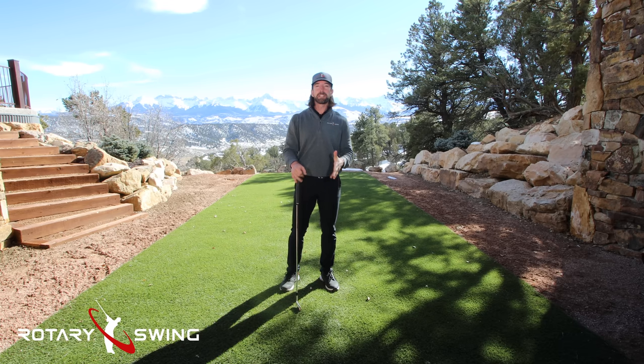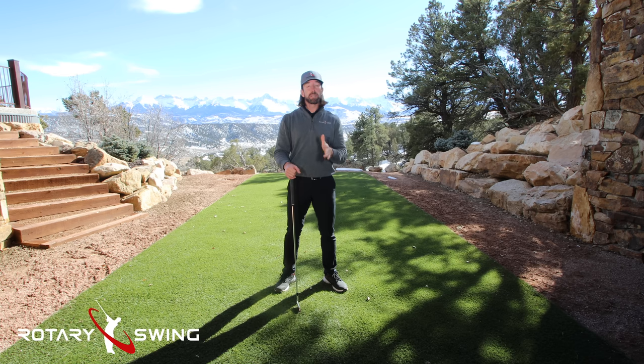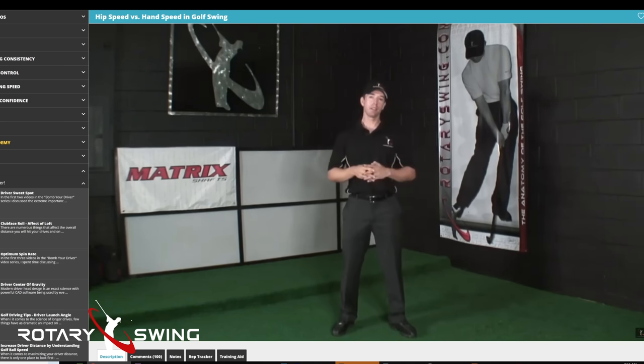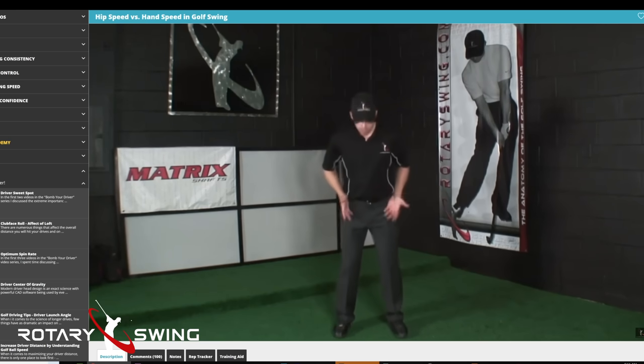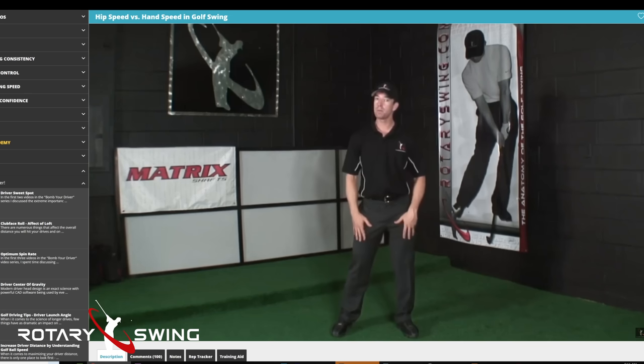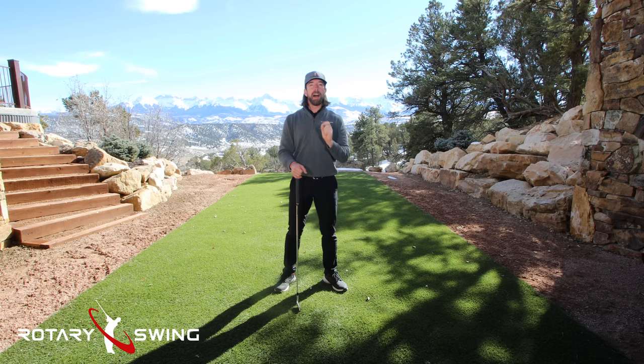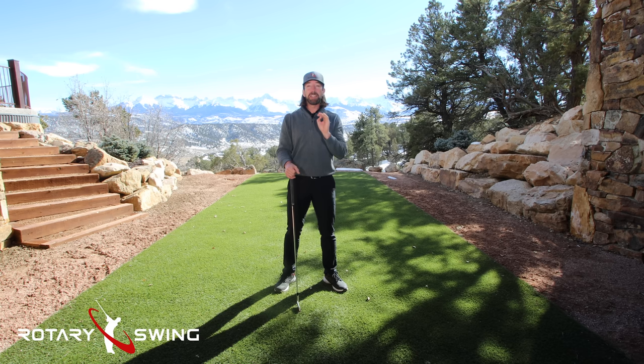Back in 2007, almost 20 years ago, I did a study on this at the TaylorMade Performance Labs to see how much speed I would lose if I tried to not move my hips at all. When I moved my hips as fast as I could there were a couple things I noted. One, I did have a little bit more club head speed — somewhere around three percent more versus not moving my hips at all in the downswing. Three percent is definitely a loss but it wasn't a devastating loss.